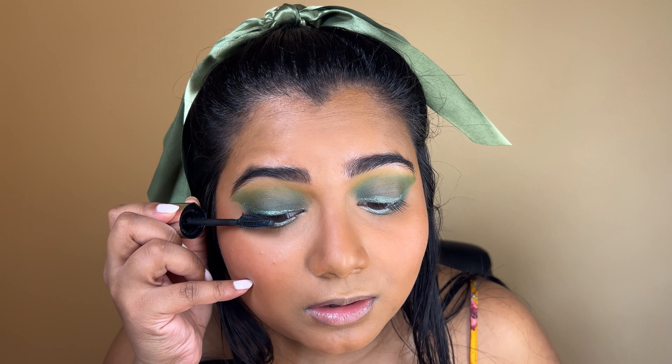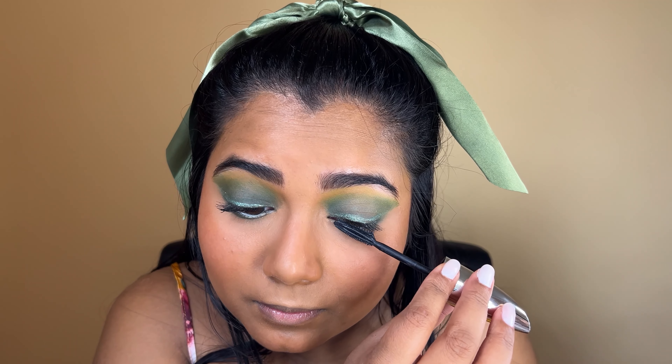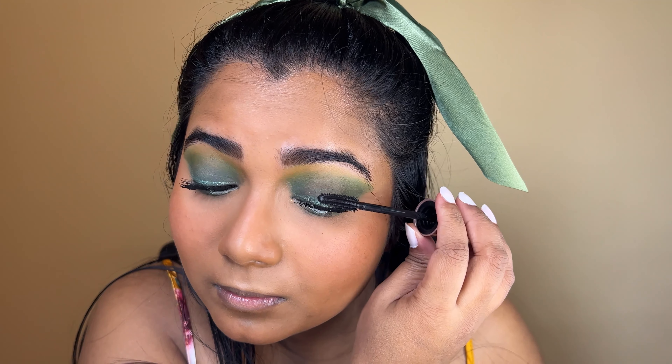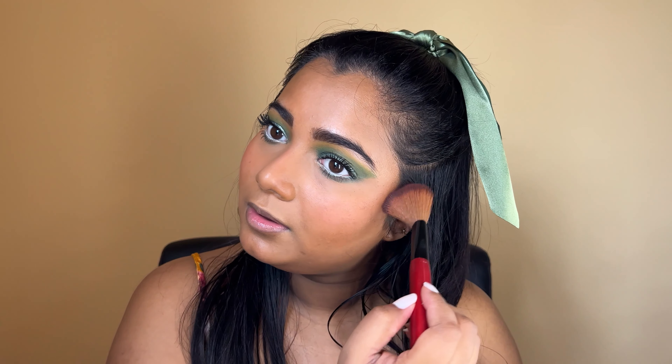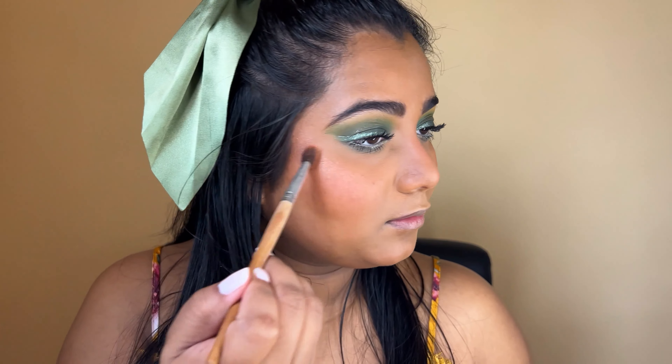Do you guys have a favorite mascara? I use these two because they don't have any flakes or clump up. Now I am going with my second mascara. Now we're going to finish up the face — I'm going to layer my blush. I'm using the Essence blush in the color Beloved, and very light-handedly placing the blush — these are very pigmented so be careful. For highlighter I'm using the Wet n Wild highlighter powder in the shade Crown of My Canopy.